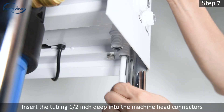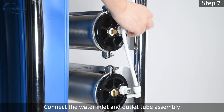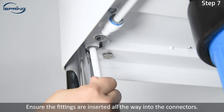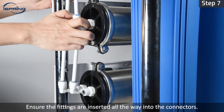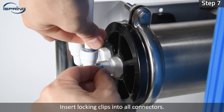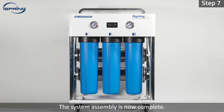Step 7: Insert the tubing half an inch deep into the machine head connectors. Connect the water inlet and outlet tube assembly to the membrane housing caps. Ensure the fittings are inserted all the way into the connectors. Insert locking clips into all connectors. The system assembly is now complete.